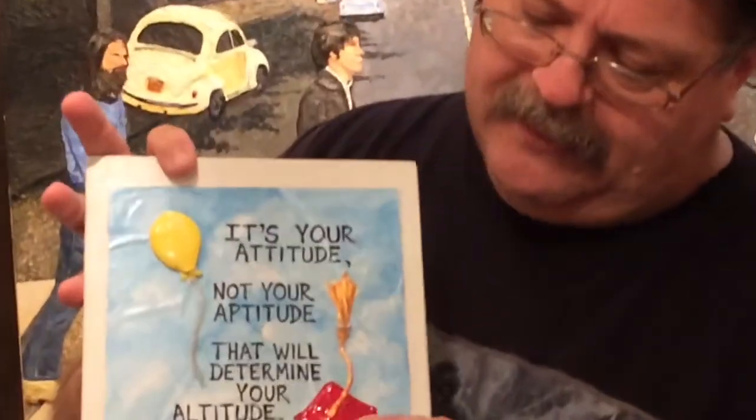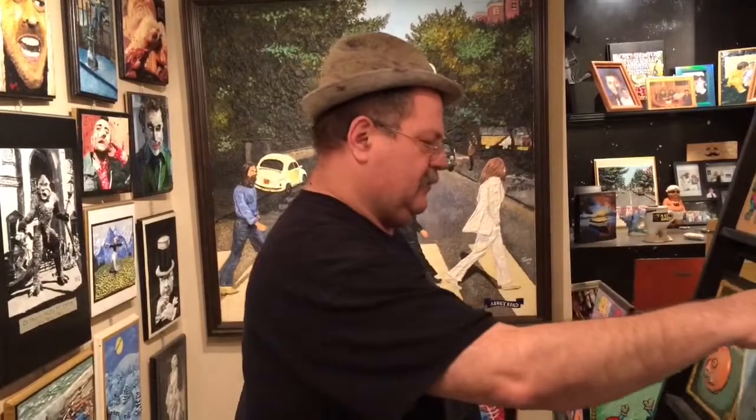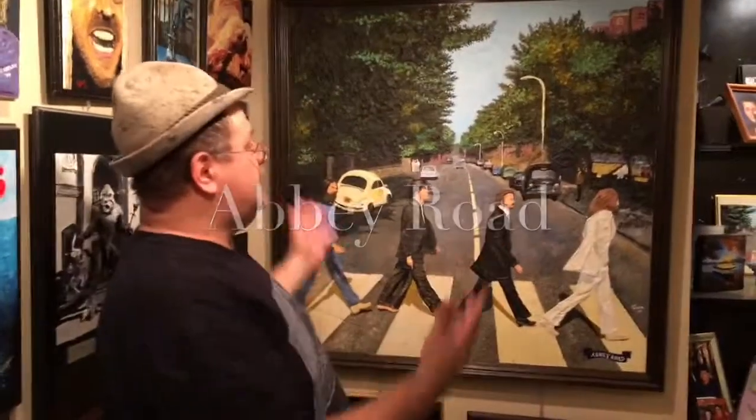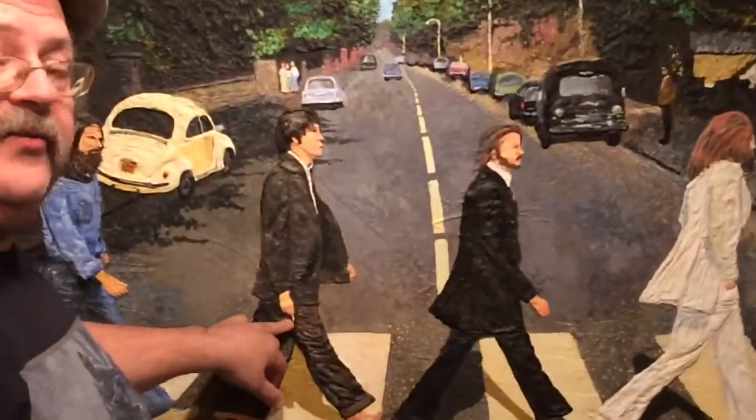A lot of people ask me, are they canvas paintings? I said no, I work on wood. As you can see here, the balloon and the graduation cap are sculpted. I use a material which I call Durabond — you can pick it up at any hardware store. I sculpt everything wet, then prime it and paint it with acrylics. Behind me here is Abbey Road. If you're a Beatles fan, this 4x4 painting is sculpted — you can even feel the cigarette in Paul McCartney's hand.